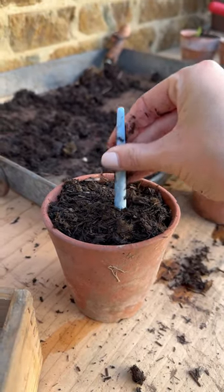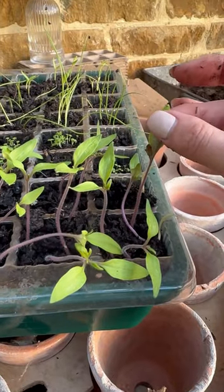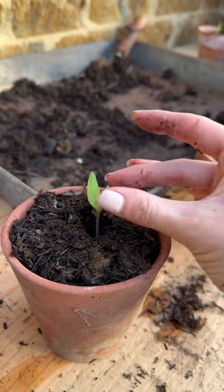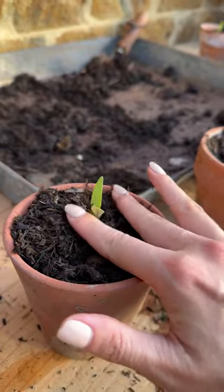The hole is quite deep, made with this little dipper, but you can also use a Sharpie. Then very carefully, only by holding the leaves of the tomato seedling, I pick it up and place it into the hole, so gently, and then tuck it into bed.